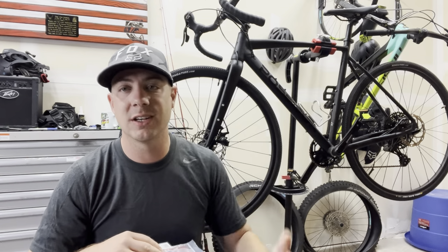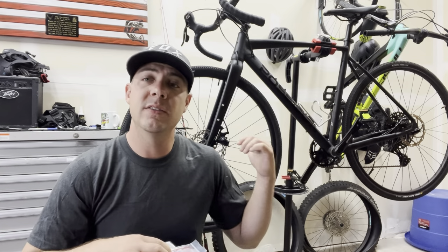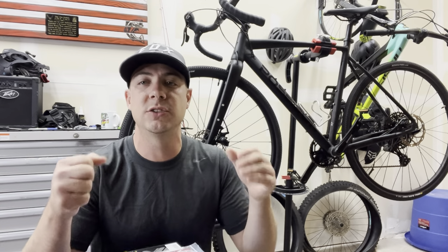The Tektro brakes are awful. We replaced them with the compressionless brake housing, which really added to the ability to clamp down on those brakes and stop really, really quick. So that fixed that issue. We're only going to be making this bike better and better with every single build we do.